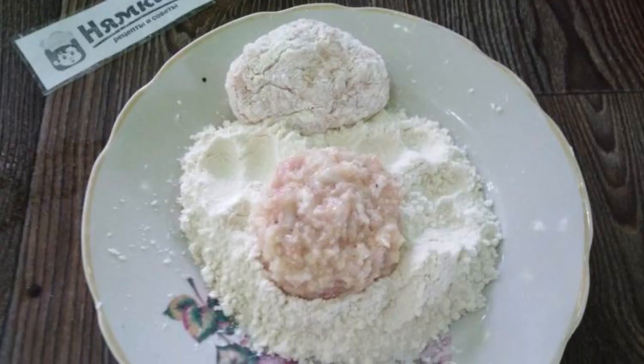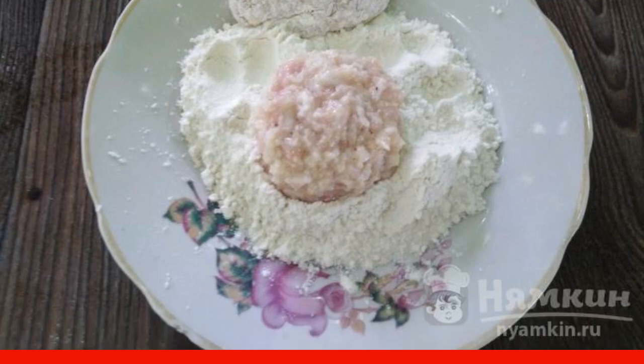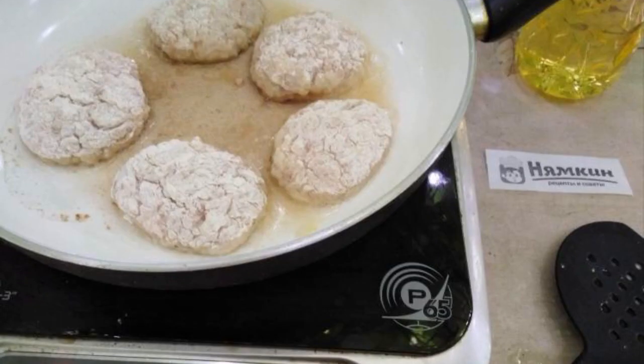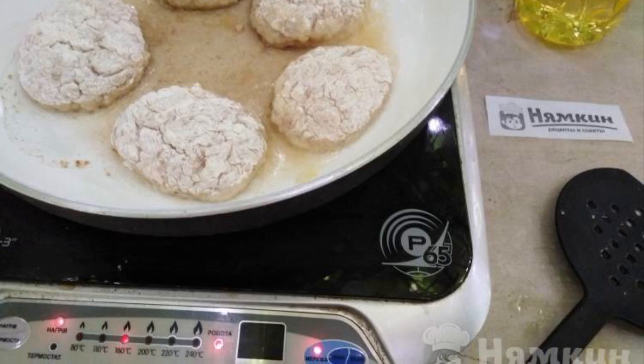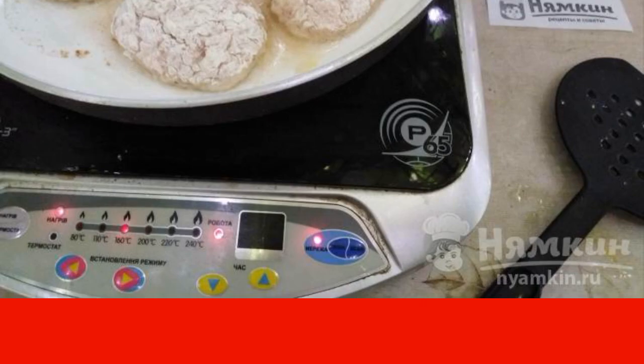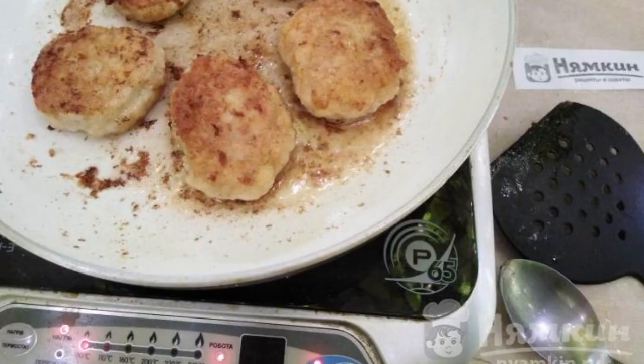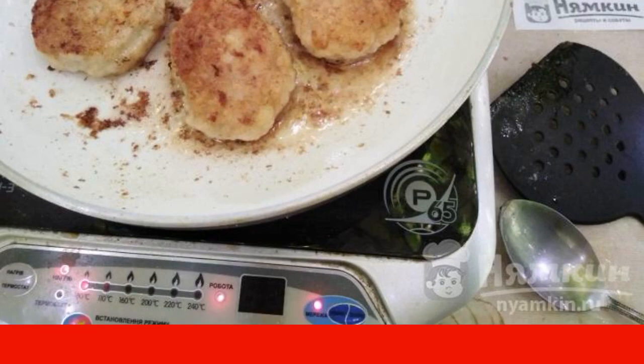Mold the minced meat into medium-sized balls with wet hands and dip them in flour. Put the cutlets in a preheated frying pan, pour oil, and fry over medium heat for two minutes until golden. Turn the cutlets over and fry on the second side for three minutes until browned, adding oil.